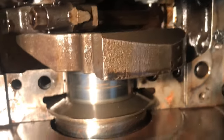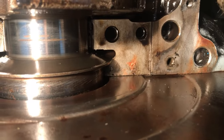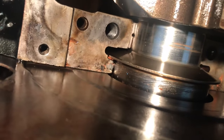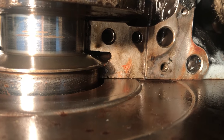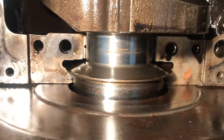Let me just show you now that the main cap's off. There's the old seal — they didn't clock the rear main seal correctly. You're supposed to put it so it has about a quarter inch offset on one side. That's the problem — idiots.